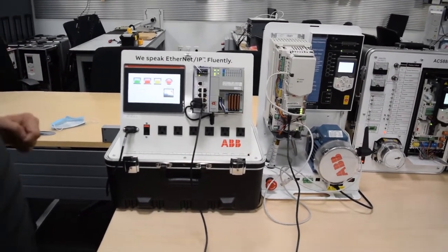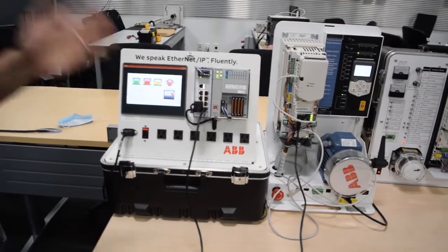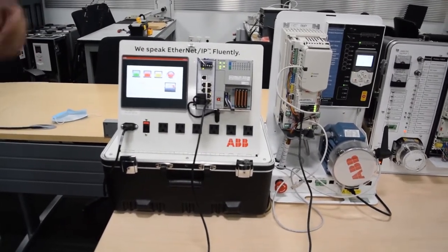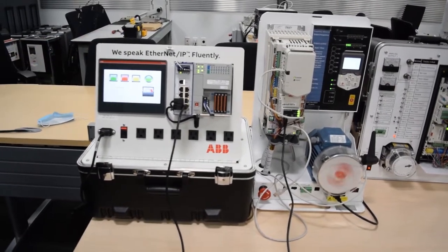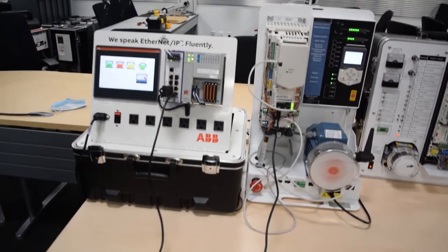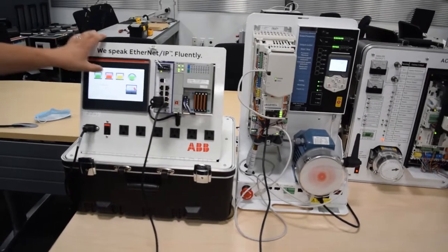What we're going to show is that these three drives are all compatible firmware independent of the PLC when we control these drives. So this first one, I'll give it a start command and give it a speed reference. We'll let it ramp up.